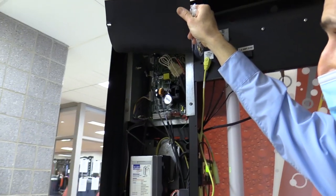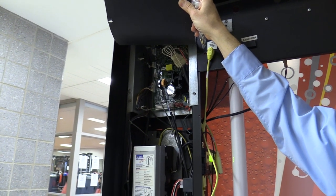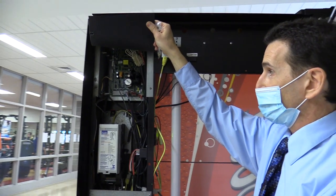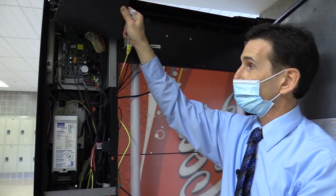Just to play it safe, I'm going to unplug the machine, because whenever you're plugging things into your control board, you don't want power going to it. You don't want to mess up that control board — that would be a pricey repair.